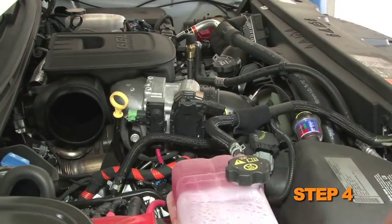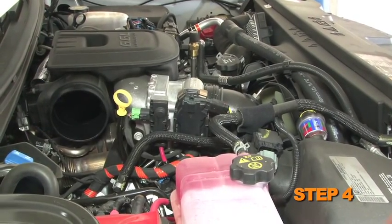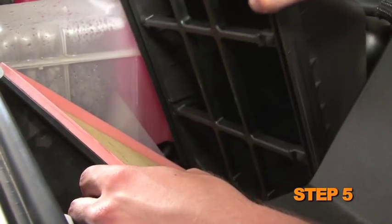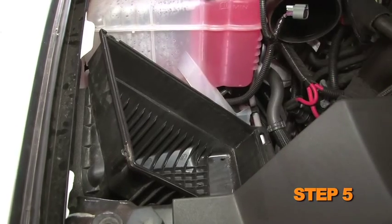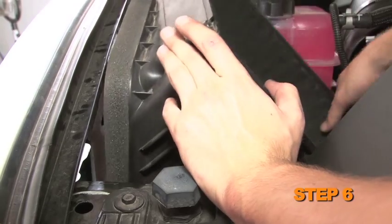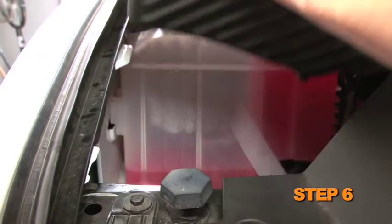Remove the factory intake tube from the vehicle. Loosen the two screws securing the air box lid, then remove the air box lid and air filter. Lift up the lower air box to dislodge it from the mounting grommets, then remove the lower air box from the vehicle.